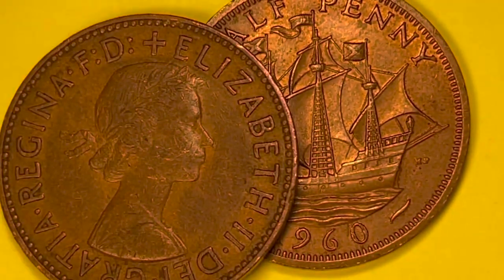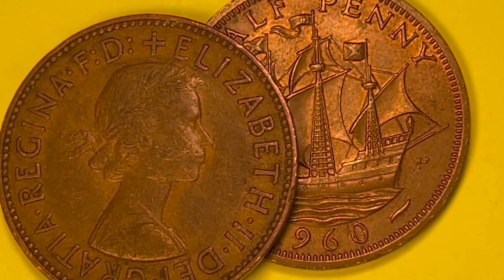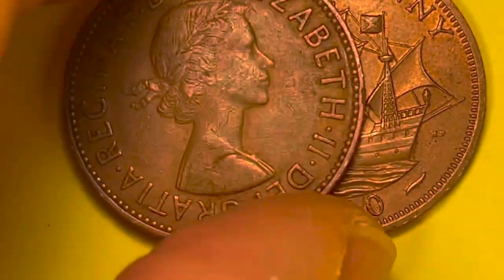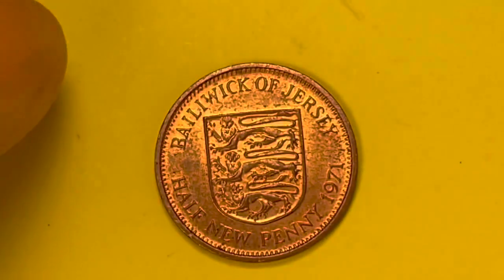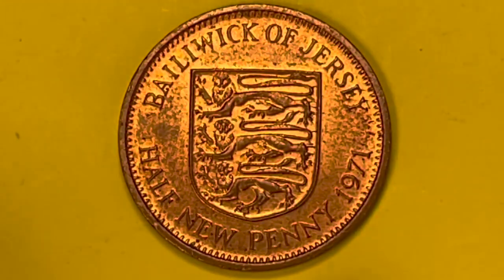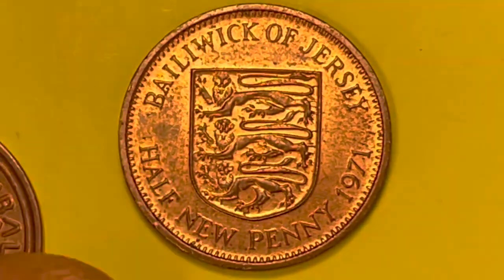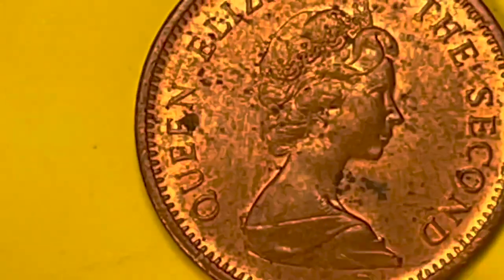One interesting concept is the half penny. In the United Kingdom and Britannia they had a number of half pennies — and so did other countries. Here's the Jersey half new penny from 1971. It has the three lions couchant or lying down, which tells us this is after decimalization. On the front of the Jersey coin is the second portrait of Queen Elizabeth II wearing the Girls of Great Britain and Ireland tiara.